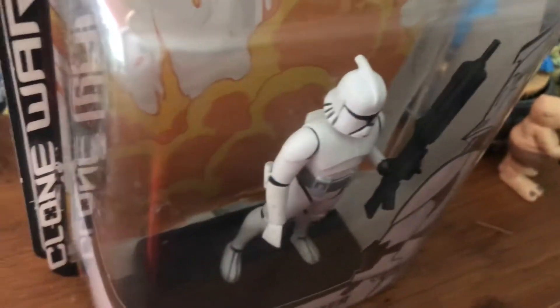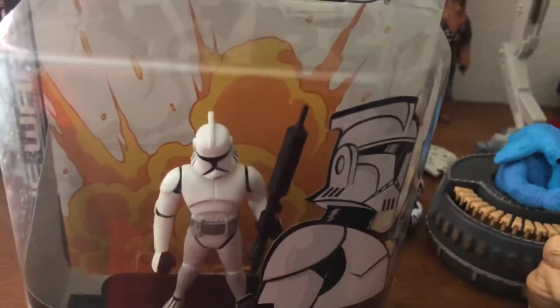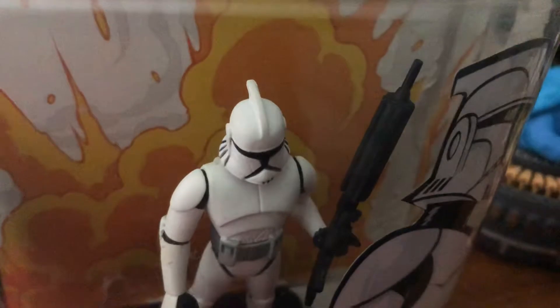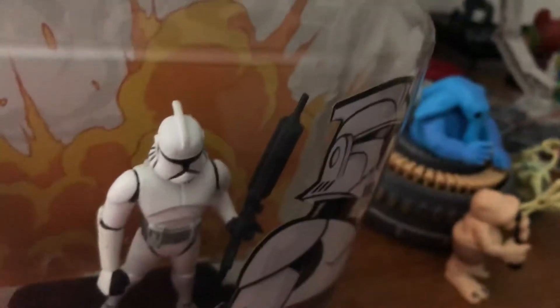I should mention I have opened this box and kept it for display purposes. He looks cool with that explosion background in the back. When I got him, I couldn't turn his head — he can turn his head, but it's very stiff and very tight in there.